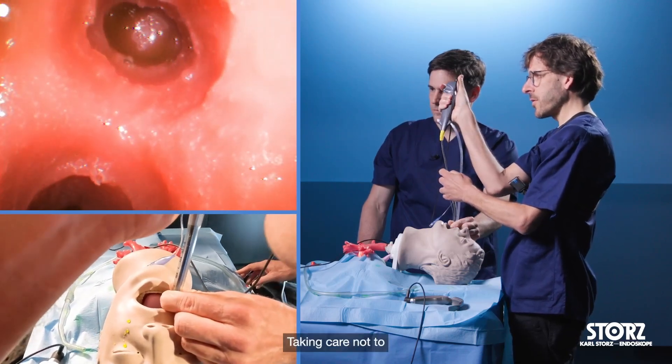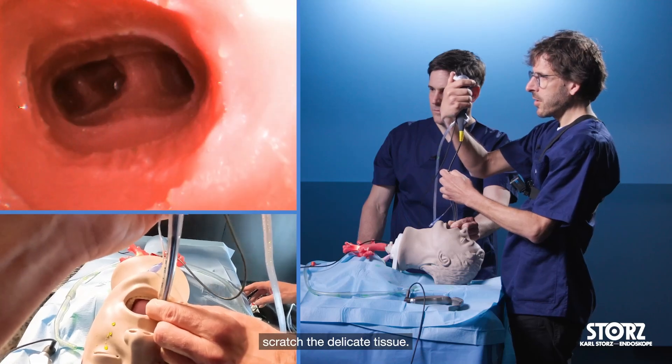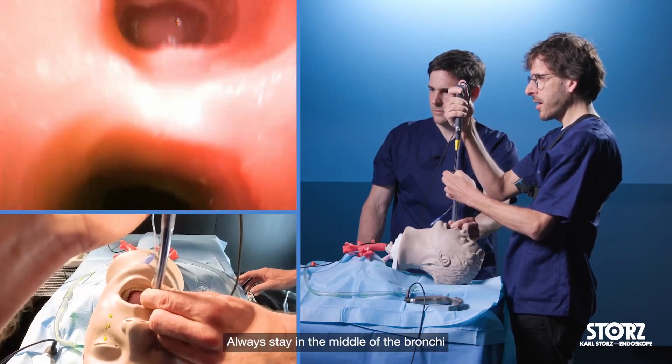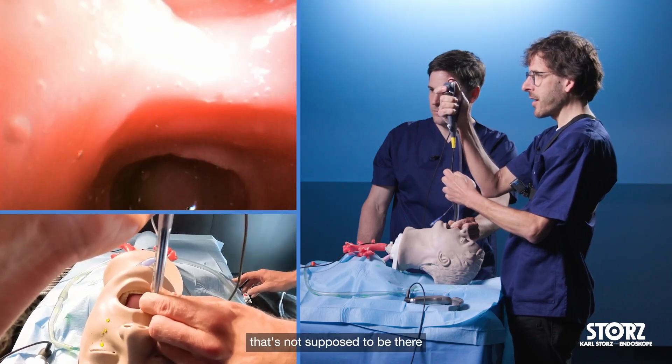Taking care not to scratch the delicate tissue. Always stay in the middle of the bronchi, looking for fluid that is not supposed to be there, until it is clean.